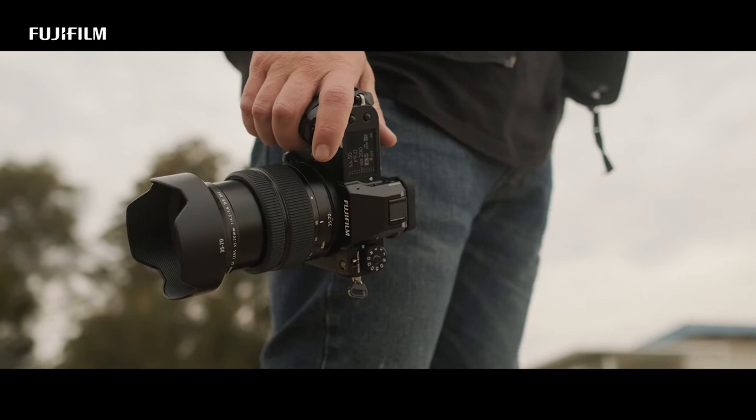Being 35mm to 70mm, it's an extremely versatile focal range. It's slight, but it's enough for the texture and the looks I'm looking for to make it work.